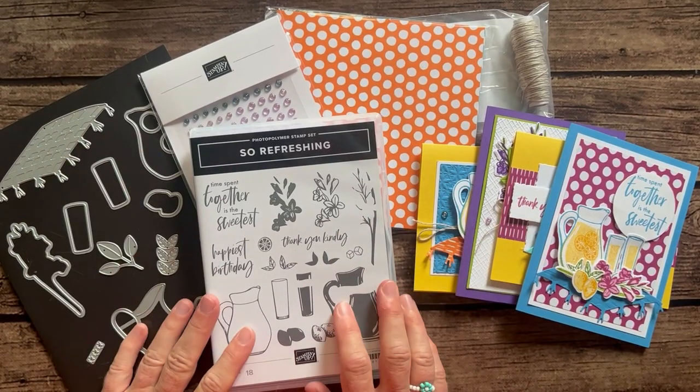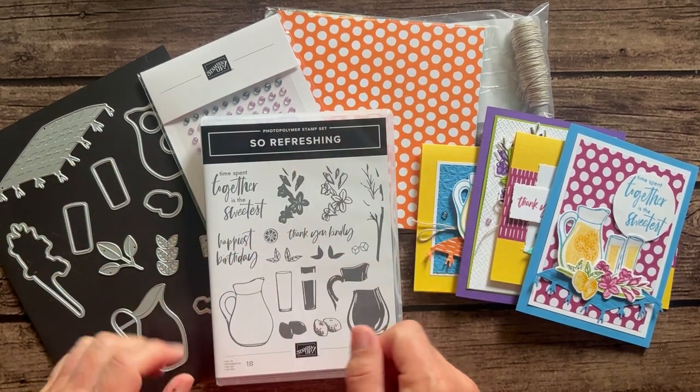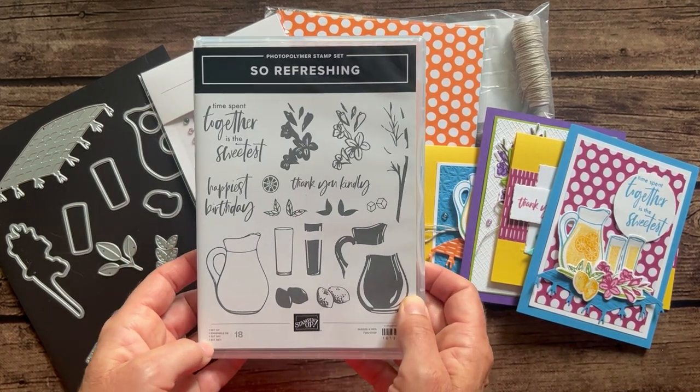Hello friends, it's Amy Frilici at the Gathering Expiration Stamp Studio and today I have another super cute class to share with you featuring the So Refreshing Stamp Set.